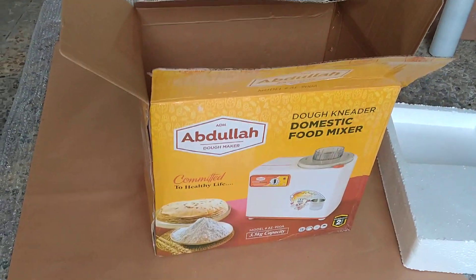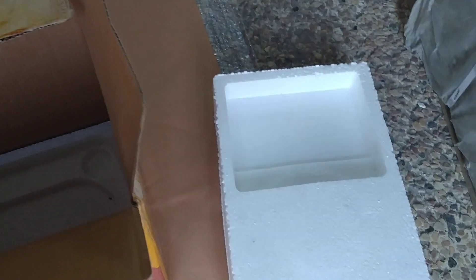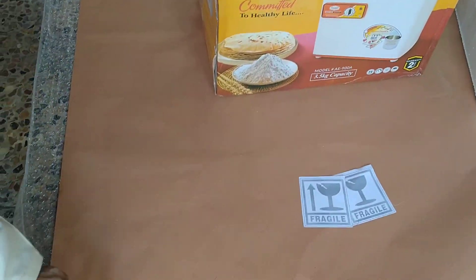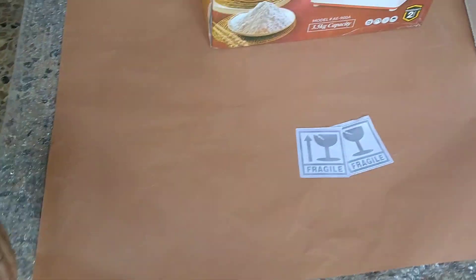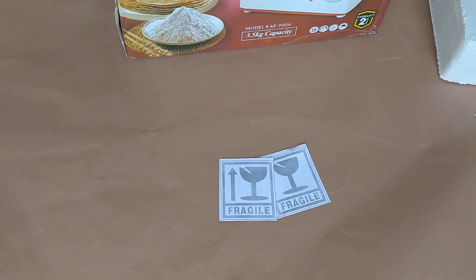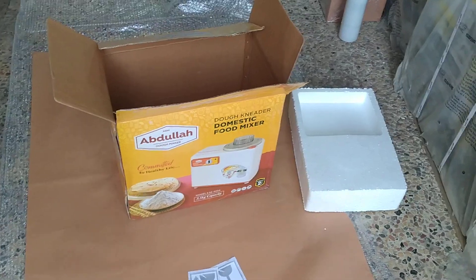We then pack it in its original carton. This is the carton which has a thermopore piece at the bottom and a thermopore piece at the top. It is then further packed in brown sheet and finally in bubble wrap. We apply the fragile stickers on the carton so that it is not mishandled in courier.